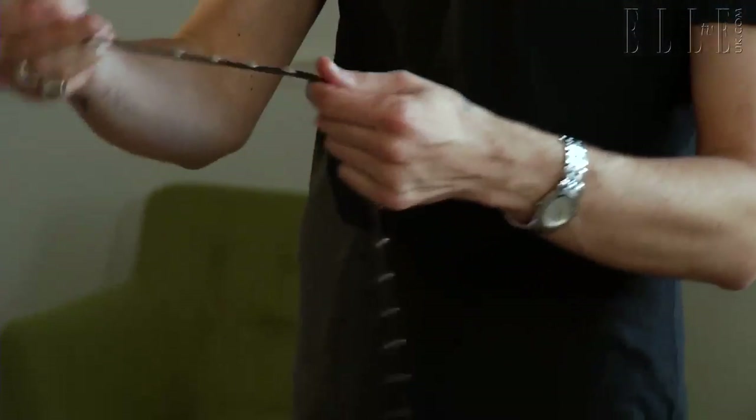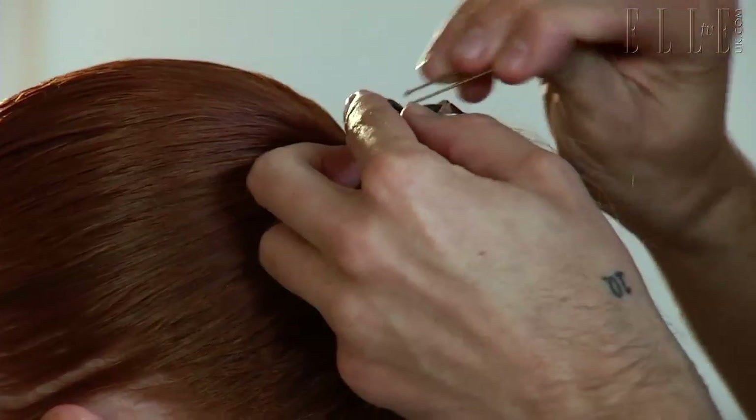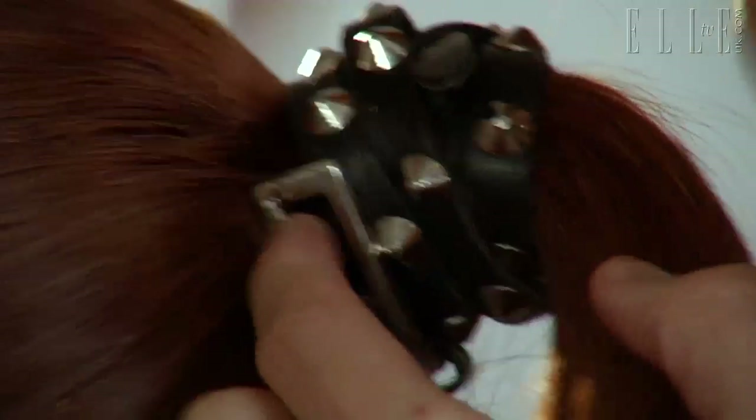Next, we're going to use a hair accessory. This is an old studded leather belt, but you could use any belt, any old belt that you have — a piece of leather, a piece of lace — wrap it round. Use some pins to hold it in place. This is actually an old belt, but I quite like the fact that you can still see the buckle, so I'm going to keep that there.